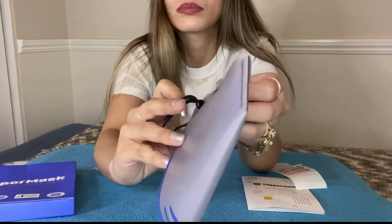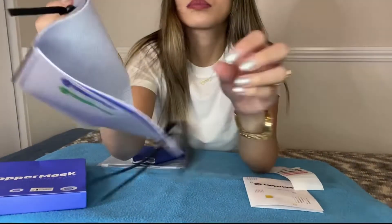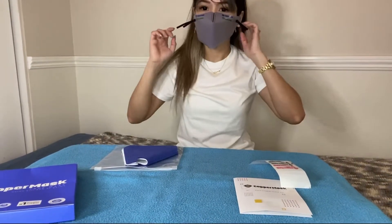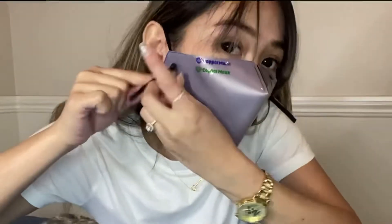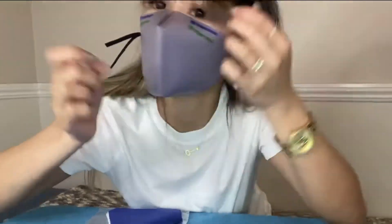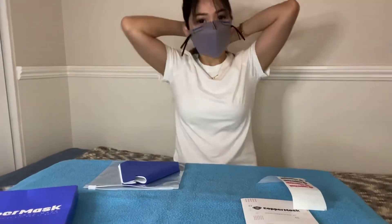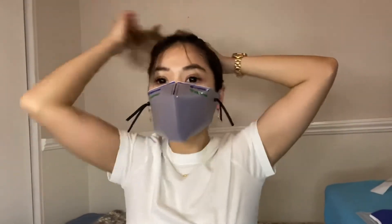Just have a look around. This is how it's gonna look like. This is the filter, this is the outer part. And pull it on like this. Here is the elastic string — you just have to pull it if you want to adjust, depends on your preference.